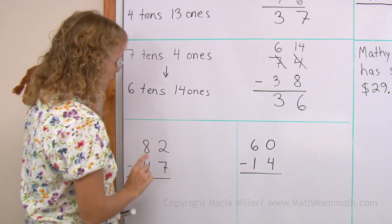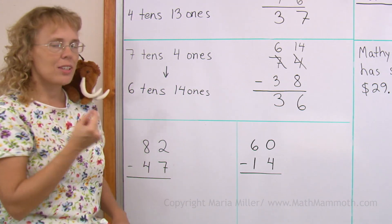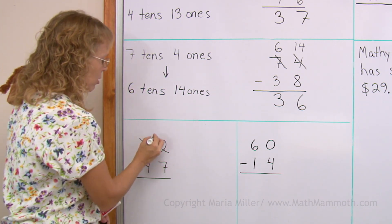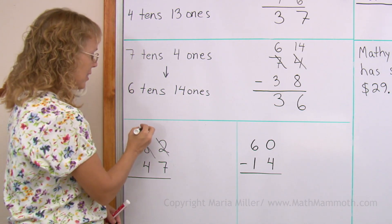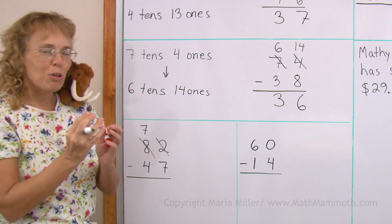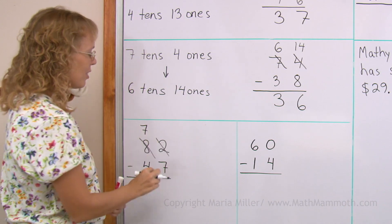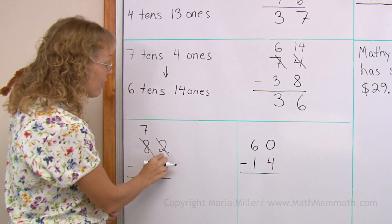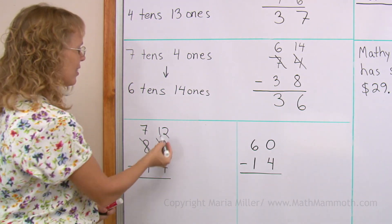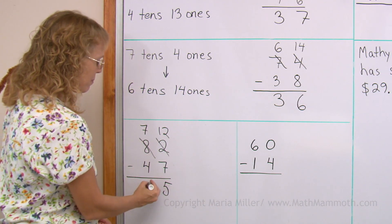So let's do that. But first, the subtraction: two minus seven. Again, I cannot do that. I need to regroup. Cross out those. Instead of eight tens, I will have seven tens. I take one of those tens — I borrow it, so to speak; it's also called borrowing. It moves here to the ones. But there are already two ones, so I combine them and get twelve ones. Then twelve minus seven is five. Seven minus four is three.